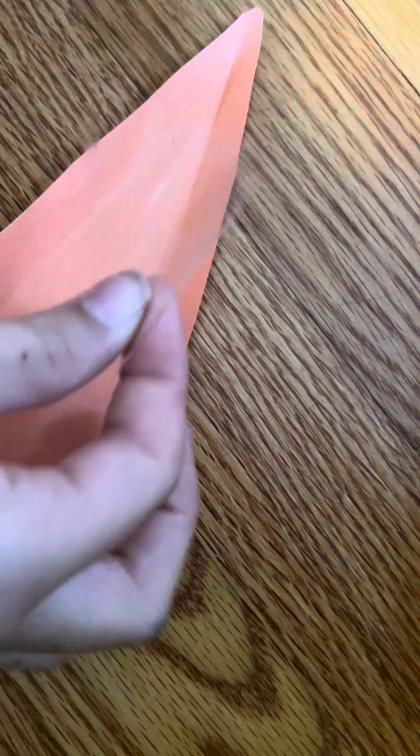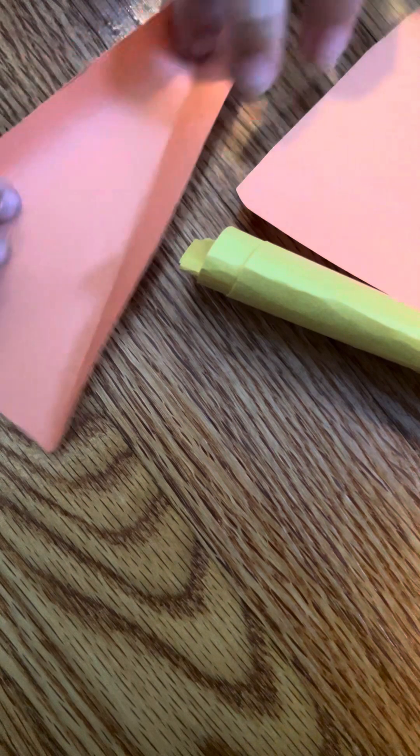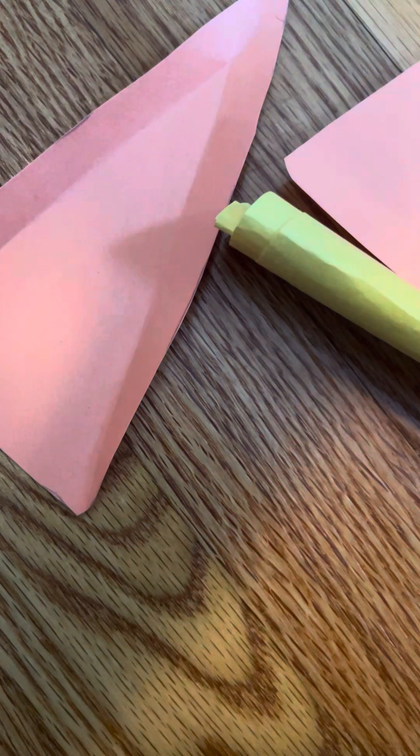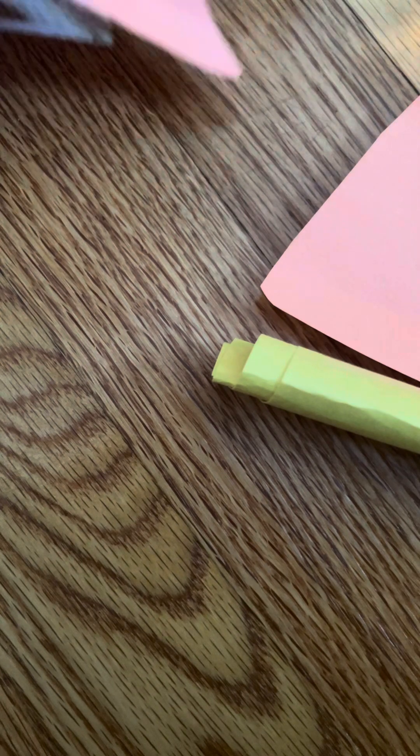You're going to fold it like this and you should have a little 3D triangle. Take some tape, cut it in half, and put it on one side. Then tape this onto your base. Grab the second piece and repeat the process — this time it goes upside down, but you tape it on the same way. Sorry it's taking me a bit to get the tape; I don't have it on my fingers easily.